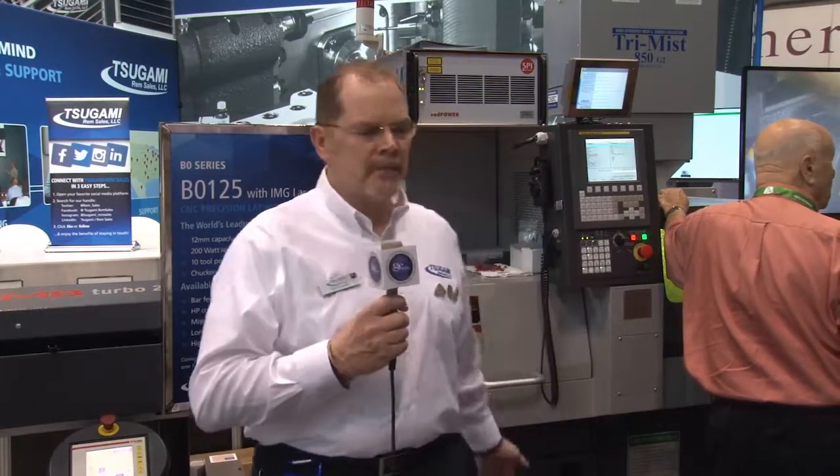We integrate the entire machine. We develop the laser cutting head as well as a full integration of the machine. It has a coolant-through bar feeder made by FMB and Edge Technologies. The system is programmed right through the FANUC control, so it's easily programmed just like a normal end mill would be, except it's a laser.